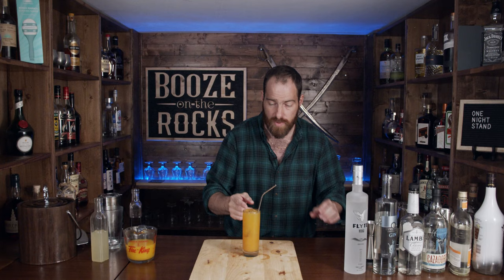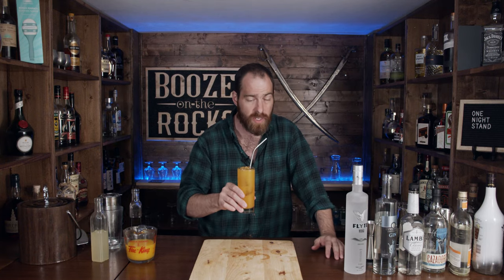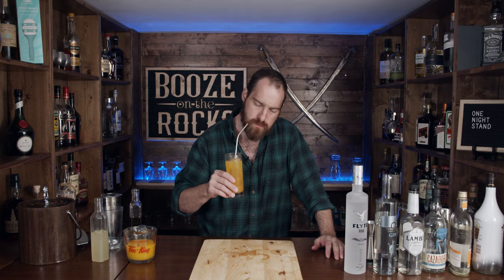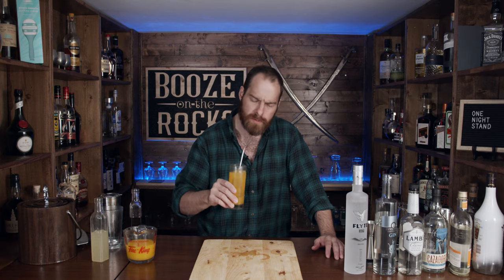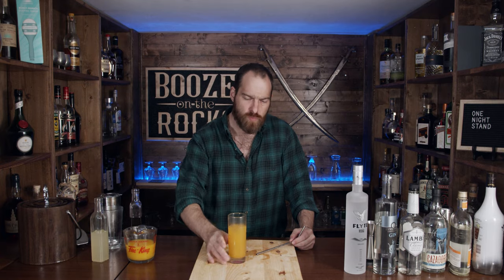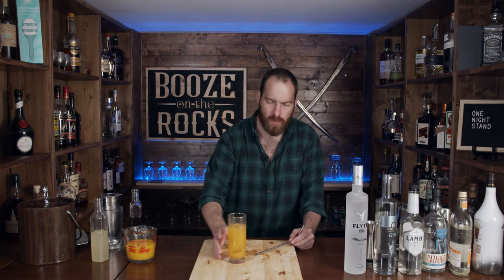Give it a bit of a stir with your straw — I have a nice steel bendy straw here. Let's see how it tastes. That's good. It's very strong but you don't really taste the alcohol. Oh yeah, that's very good. This is a One Night Stand, and that was well worth it.